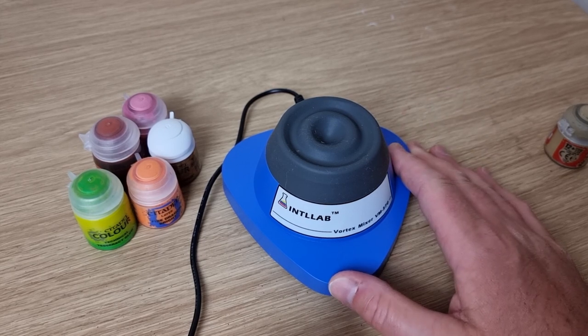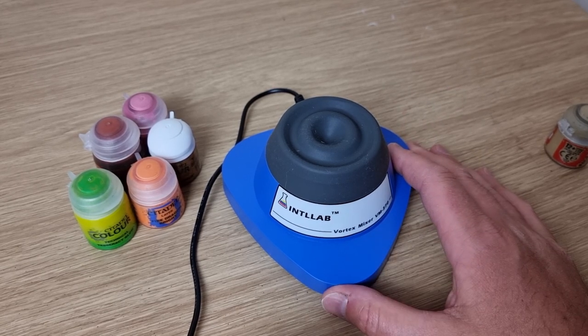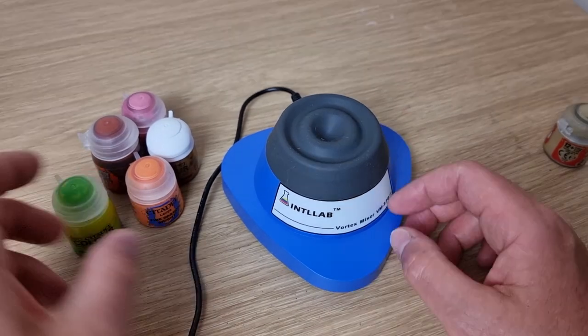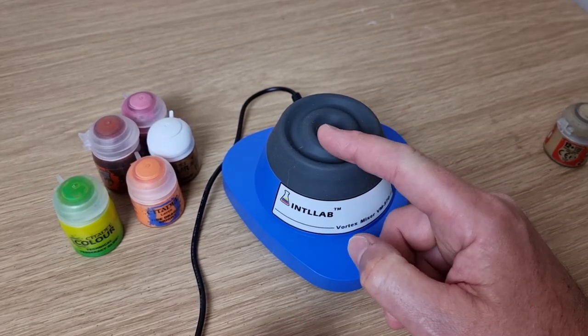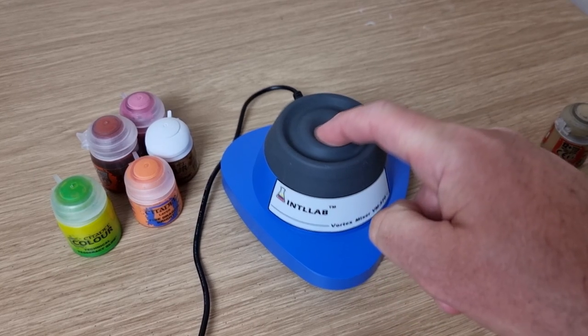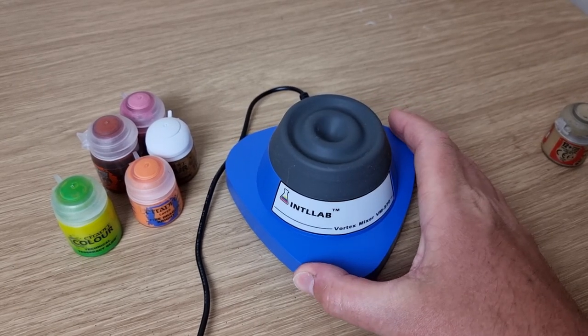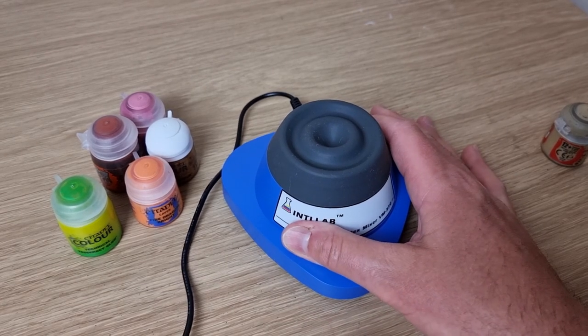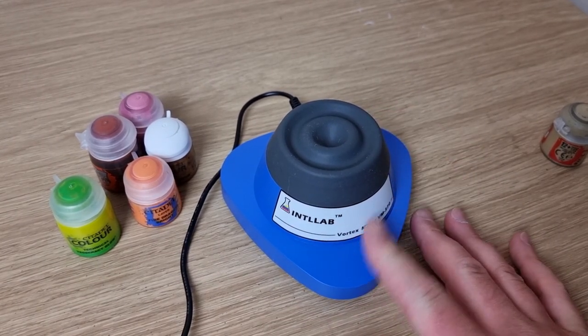I'll show you how this works with the mid-level one, which is about £68 to £70 on UK Amazon. Essentially you just push down on the surface and it does its job. You can see there's a little bit of slide, but this one actually feels quite rooted and stable and has a nice weighted base.